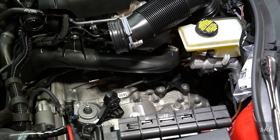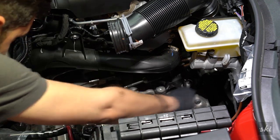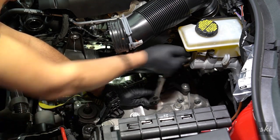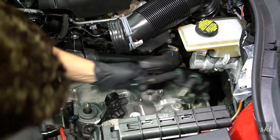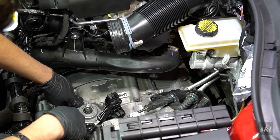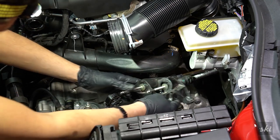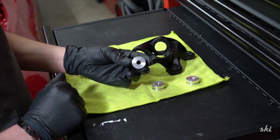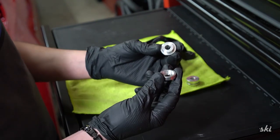Now it's time to take out the two bolts and one nut for that bracket — also 13 millimeter. Looks like we need a deep socket for that one. Here are the rubber bushings that will get replaced, and here are the aluminum bushings — 6061 for those who are interested — with a nice 42 Draft Designs engraving on there. Looks nice. Nothing too fancy, but also doesn't need to be.